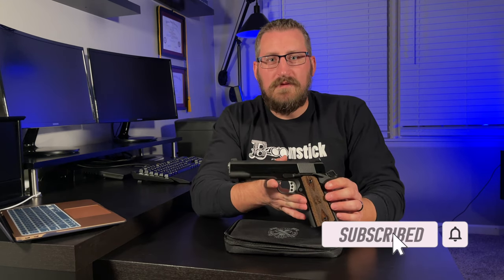In today's video I'm going to show you how to field strip the new 1911 from Springfield, the Garrison. So stay tuned.